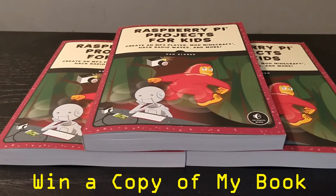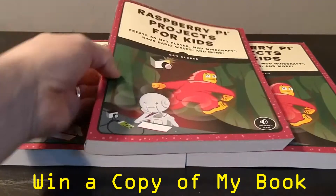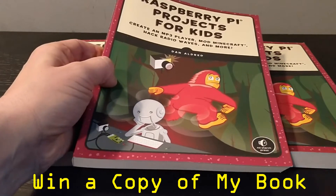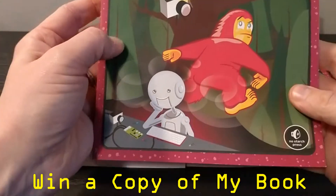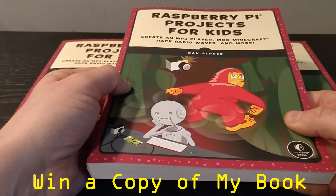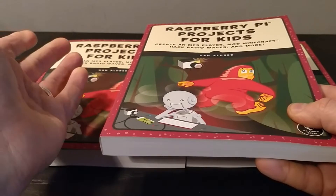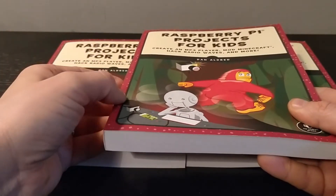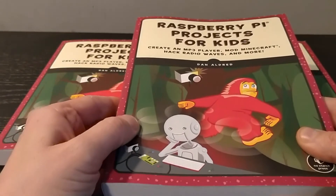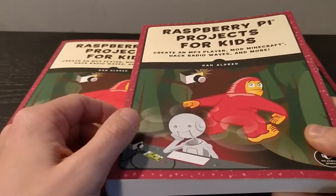Welcome to another YouTube video. I'm really excited to share that my new Raspberry Pi Projects for Kids book is now available — here it is. Now obviously I'm plugging my own book, but I also want to give away some copies, so at the end of the video I'll talk you through how you can get a signed copy for free.